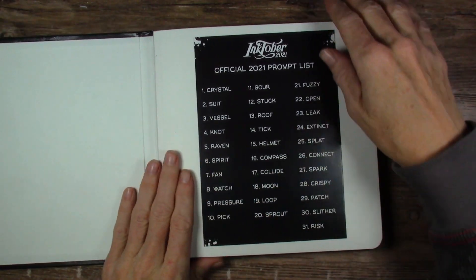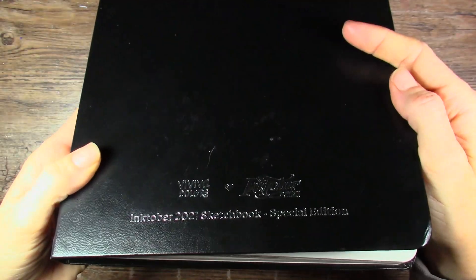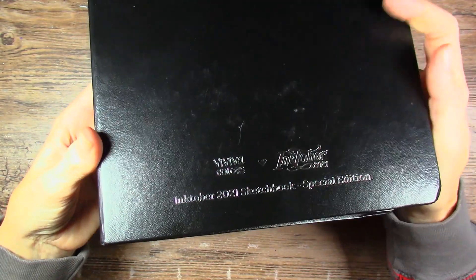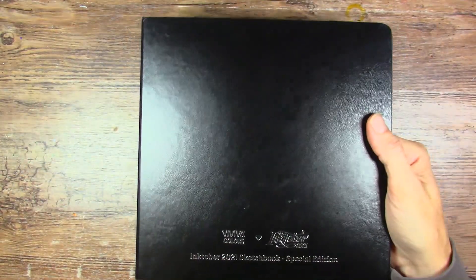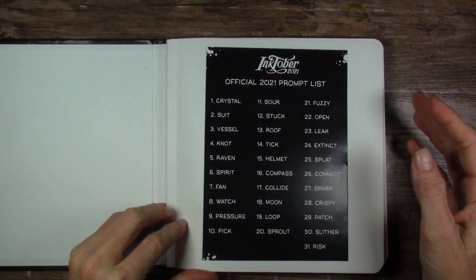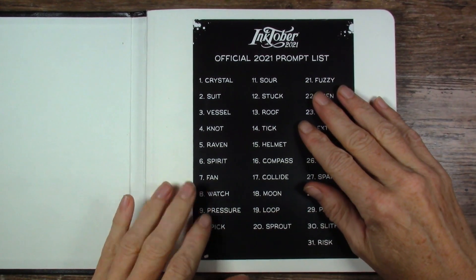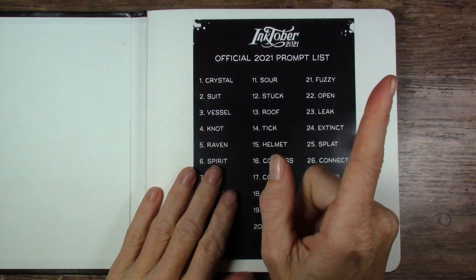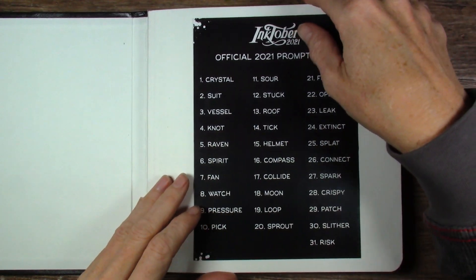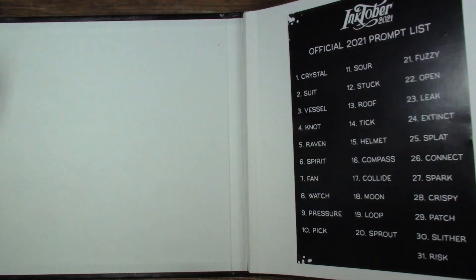Here's the prompt list — I just put that on the first page. In case you are new, this is the Viviva sketchbook they came out with for Inktober 2021 especially, and this is the Hot Press 100% cotton paper. I have featured some of my sketches, drawings, whatever you want to call them, on my channel previously, so I will link my Inktober playlist for you up there. That does include every year that I have participated in Inktober, so lots of fun videos in that playlist. Let's get started.